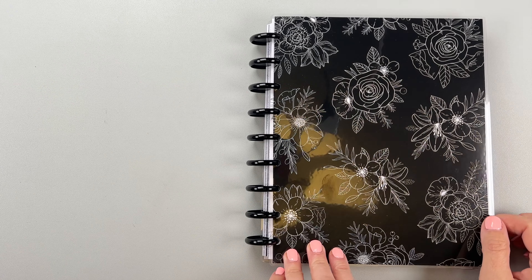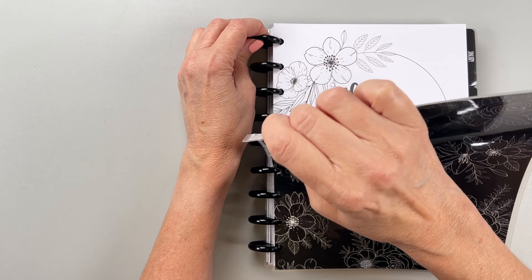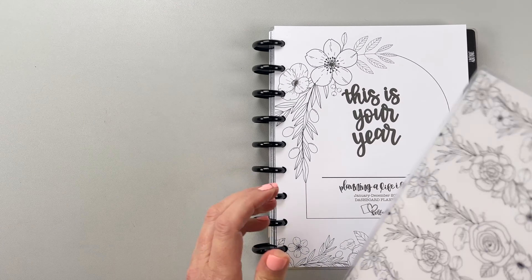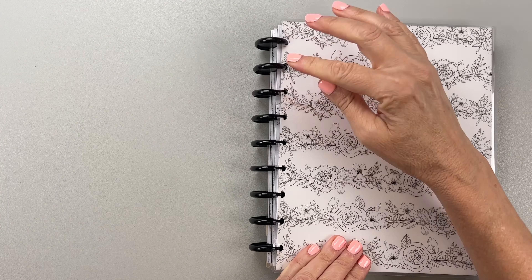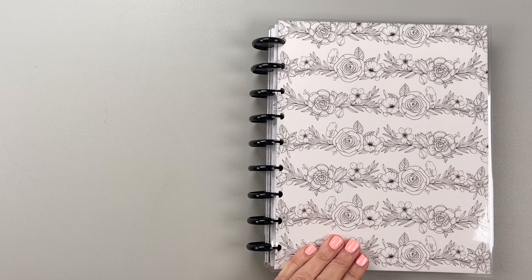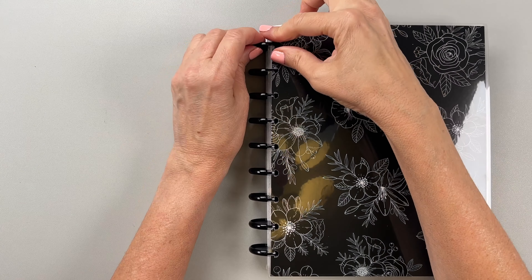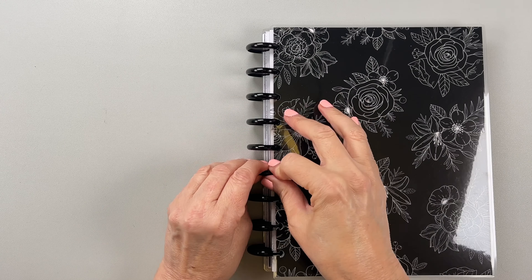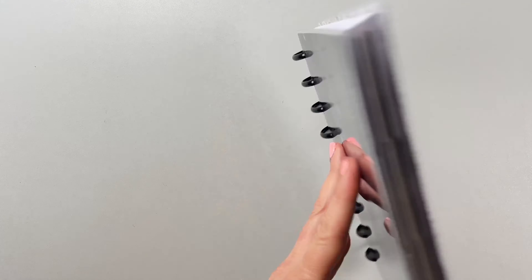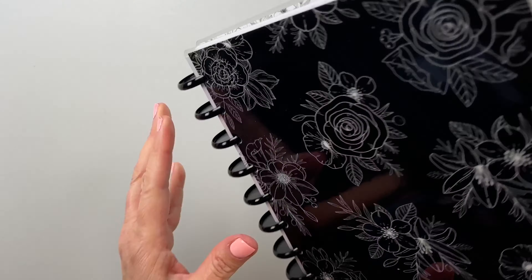The front cover is this really pretty black floral pattern. The cool thing is you can flip it because the inside is white, so if you wanted to you could put this on and change the cover. It's also fun to do that throughout the year — like if you get bored. I get bored with my covers pretty easily, so that's something fun you can do, just switch it up. The back cover is the same and has an inside too, so you can flip that as well.